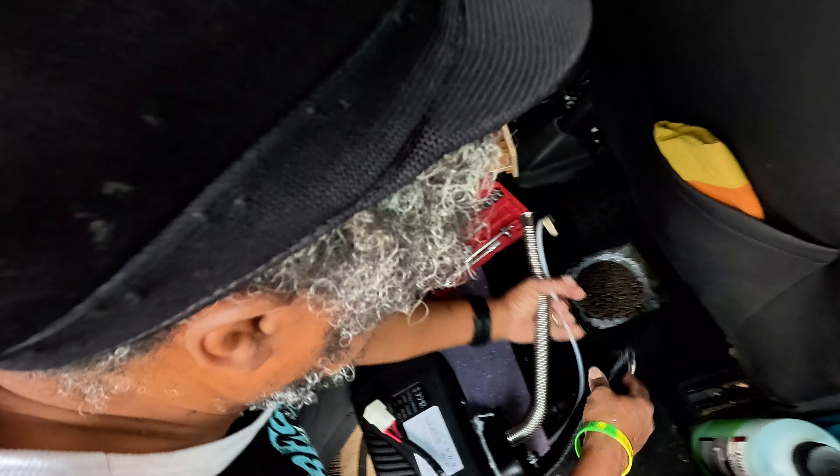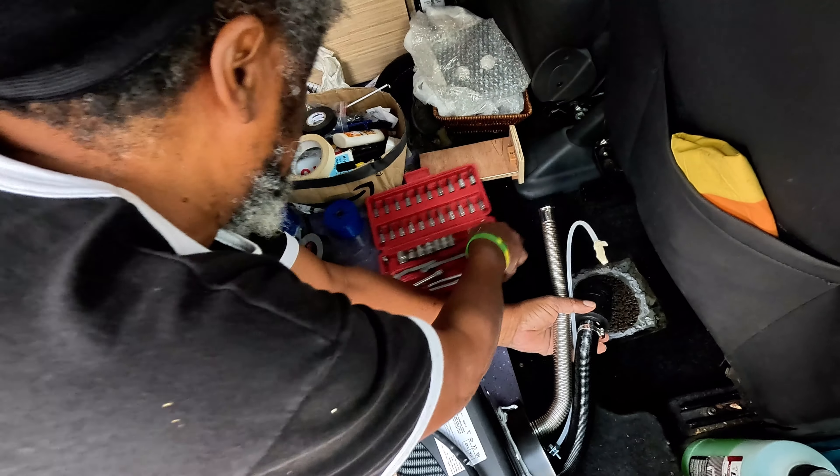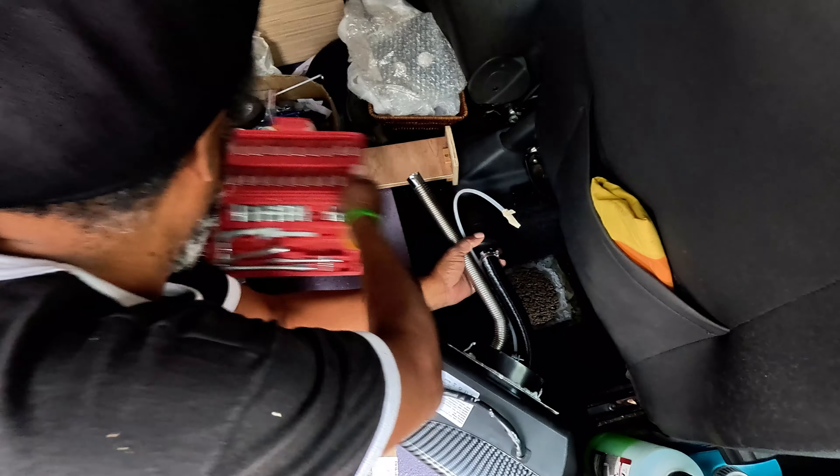If I push everything down now without silicone that's the next challenge, working in a tight space here.